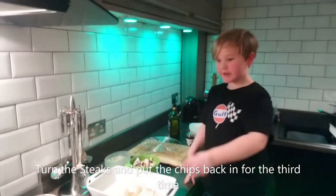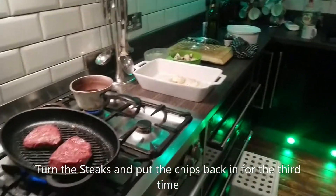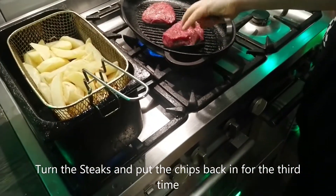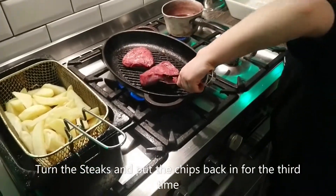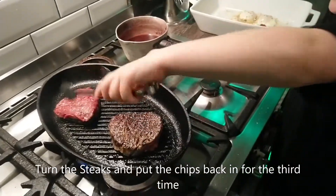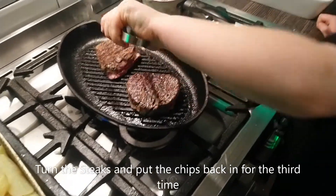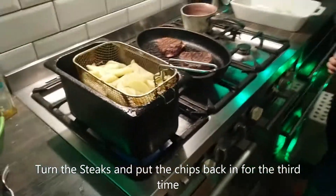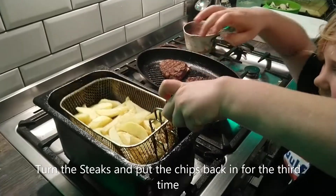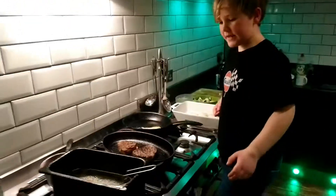Now we are turning over the steaks and putting the chips in for the final cooking. We need to turn over the steak with these tongs because it'll be very hot on fingers. Beautiful — if we had scratch and sniff television, I'd have it lovely. Now drop in the chips for the final cook. Excellent, bubbling. The chips are done — careful with that hot fat.